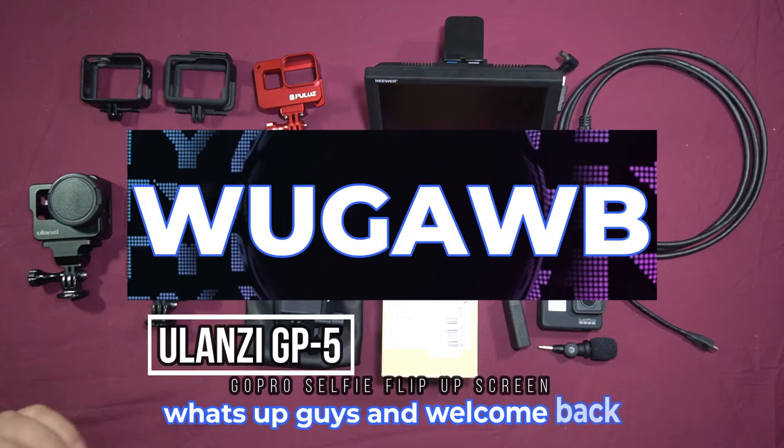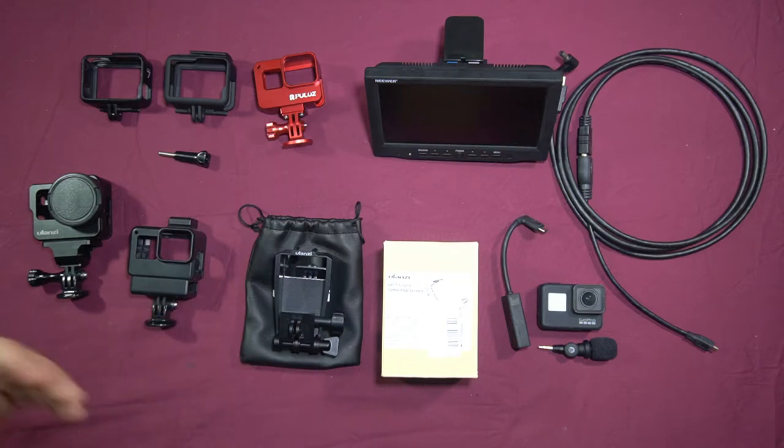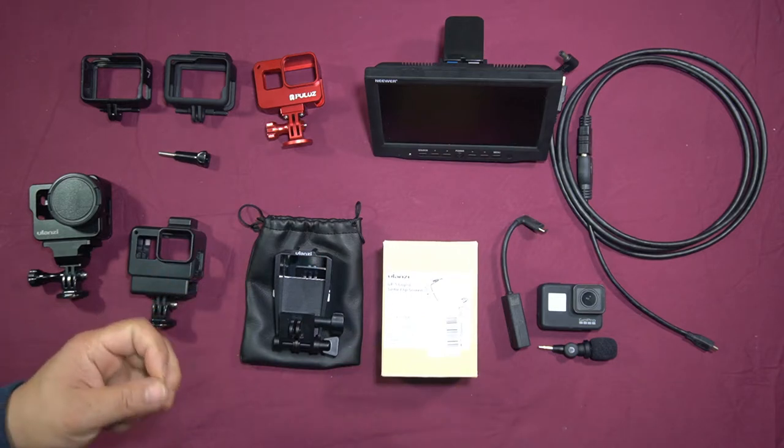This is the new Ulanzi GP5 GoPro Selfie Flip Screen. This is designed for the GoPro Heroes 5, 6, 7, and 8.